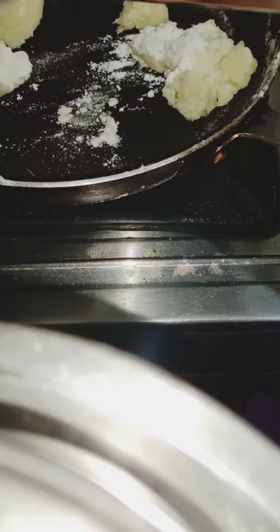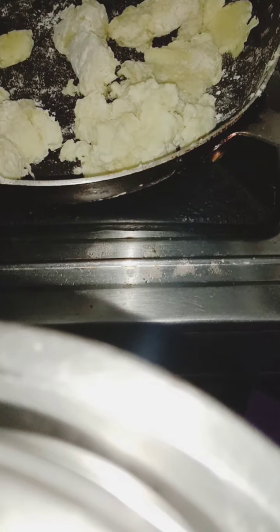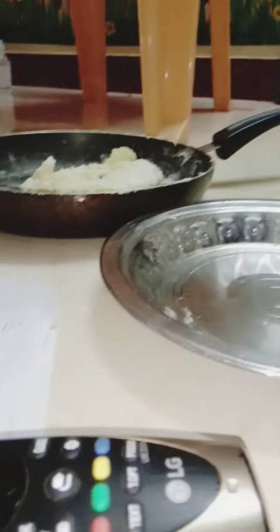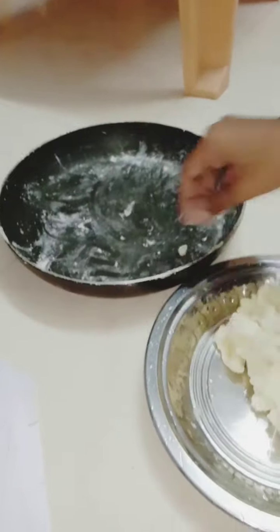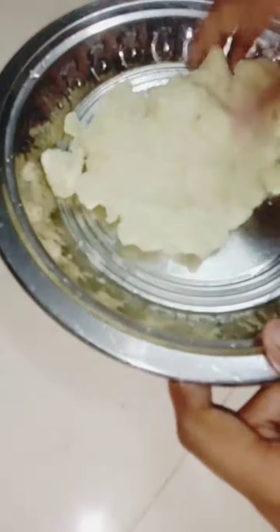I'm done and I'm going to cover this. Now I have to put the pan in the pan. I will put it in medium flame, then in a dry pan. I will add coconut oil.